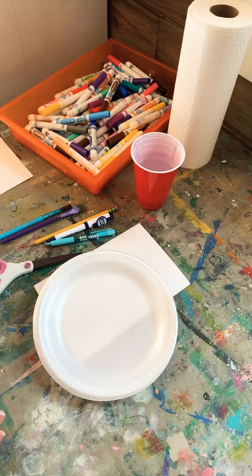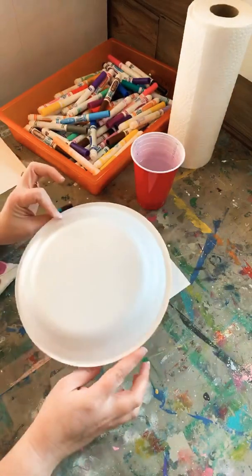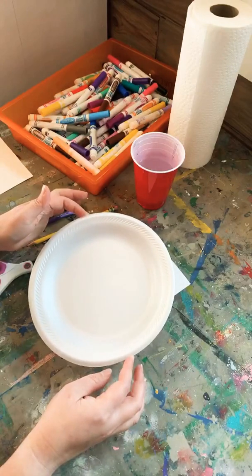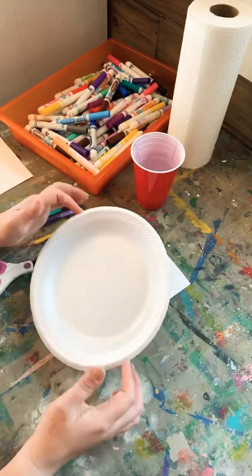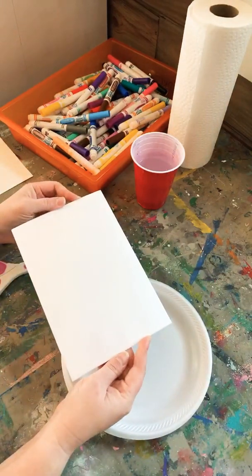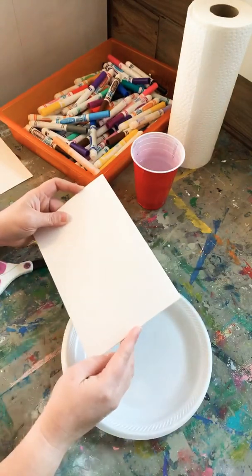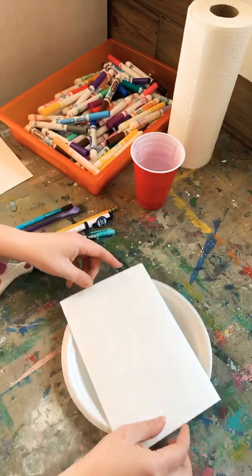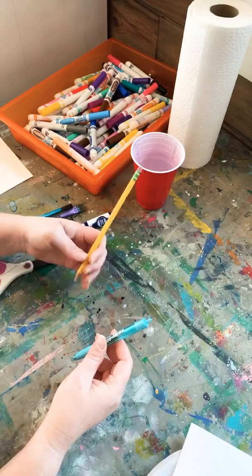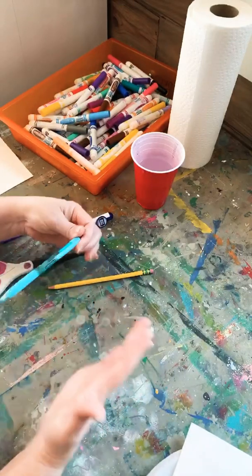Let's talk about supplies. You'll probably have these around your house. First, you need a regular styrofoam plate — you want styrofoam specifically because you can draw into it and dig out the space you're going to use to print. I'm also using scratch boards made for printmaking, which will be included in our survival kit. You'll also need a dull pencil and a ballpoint pen — I'll show you why two colors can be useful in just a few minutes.